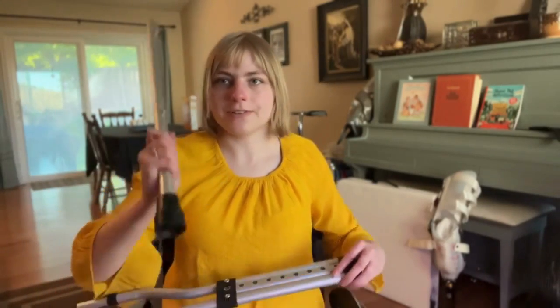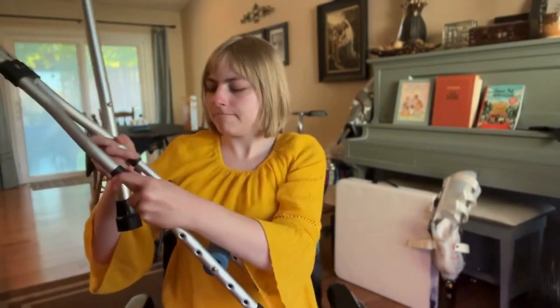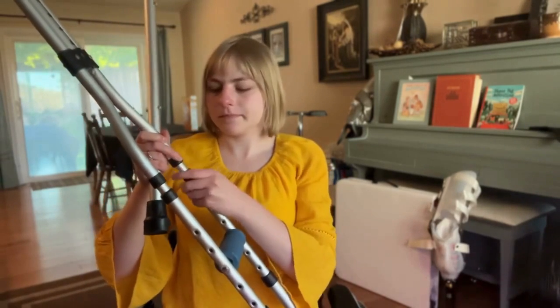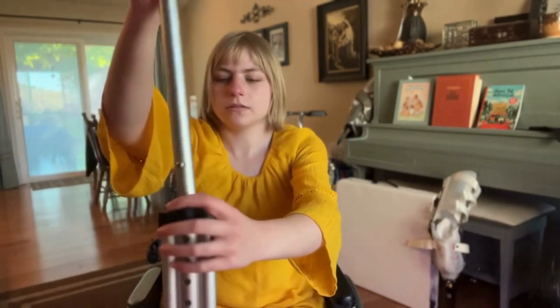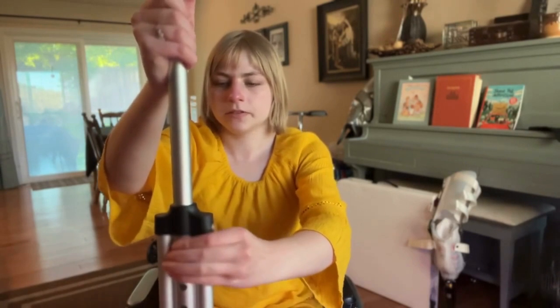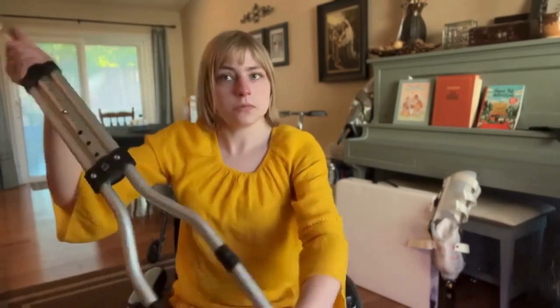There we go — bam bam bam, now unfold these babies, and then this goes in here at the top like so. You just adjust it for whatever height you are. I think right about there — we'll give that a try. I'm gonna unfold the other one and I will show you the crutches in use.